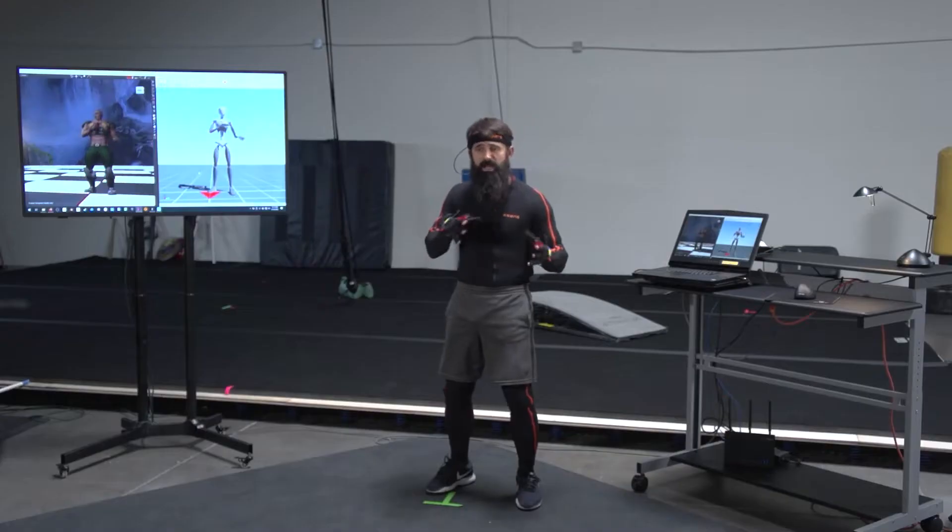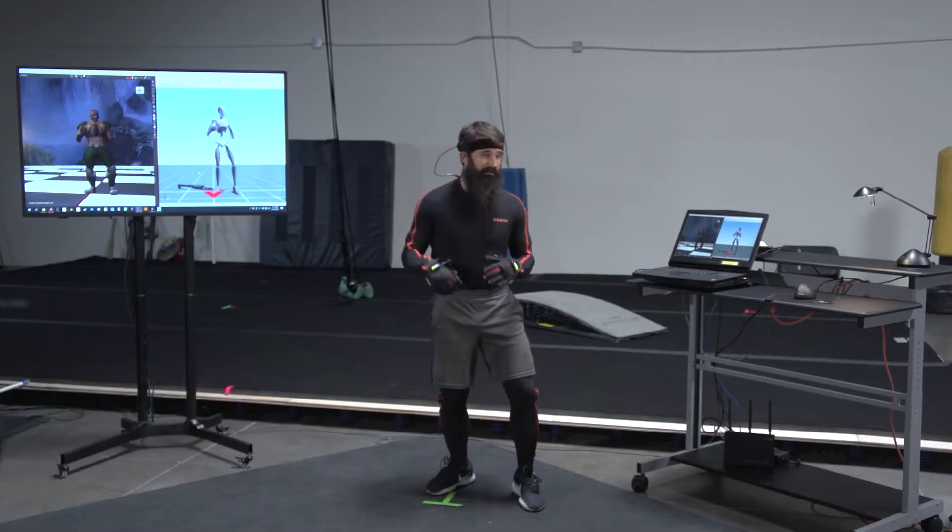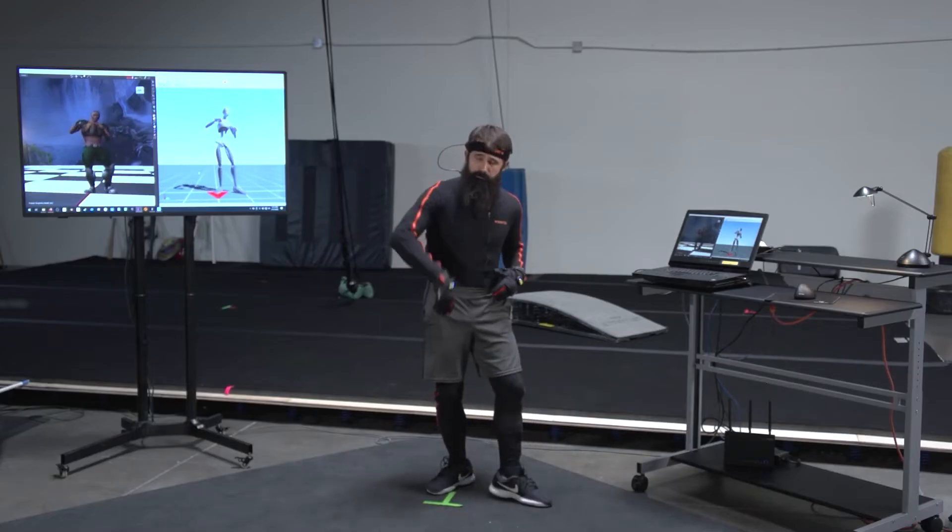People love big impacts in games and movies. Jay and I collaborated with Jacob to try and find some really interesting ways to do big finishers, big knockbacks, big kicks, big throws, big slams.